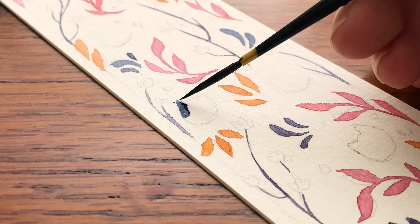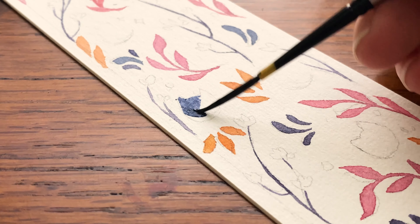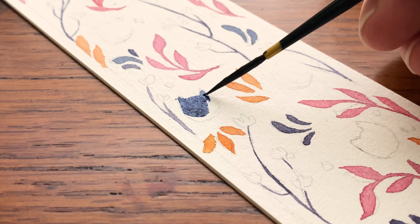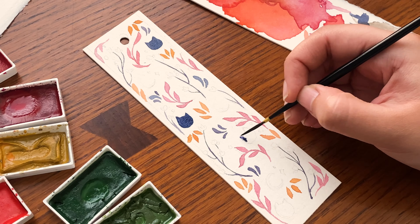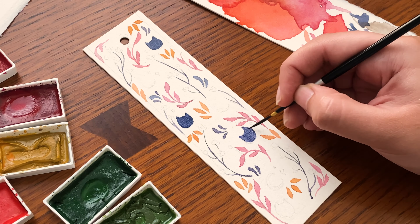For some reason when I was filming this, my head wasn't all there and I completely forgot to actually film the shots of the final products, and I ended up giving the bookmarks to my friends without having that footage. So I ended up texting them and they sent me pictures of the finals so you'll get to see them. I also noticed in one of the pictures that they sent me that I didn't draw in Luna's moon mark on her forehead — so sorry Sailor Moon fans if I disappointed you by not adding that detail.